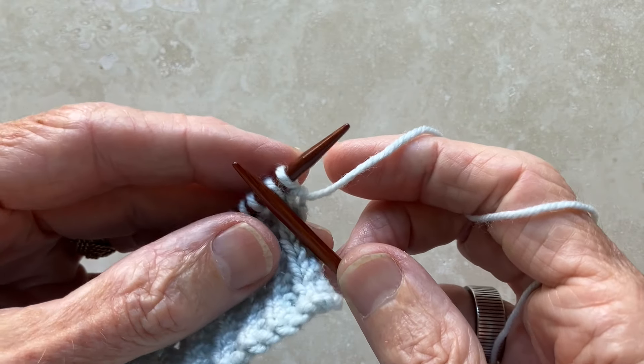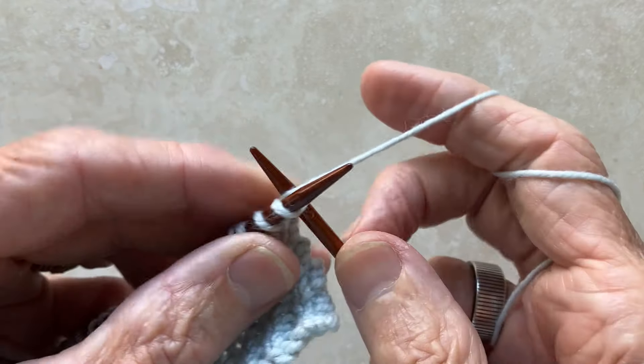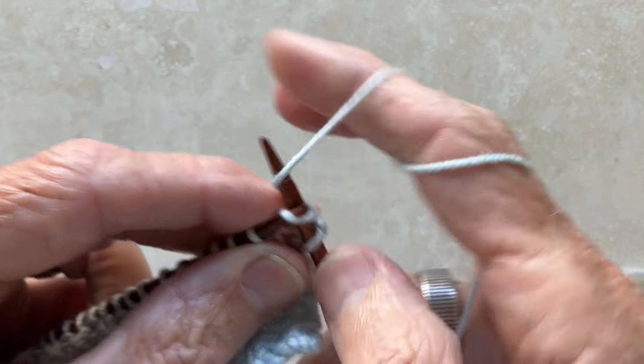Row 2 in this 2-row pattern couldn't be simpler — all you do is knit every stitch to the end of the row.